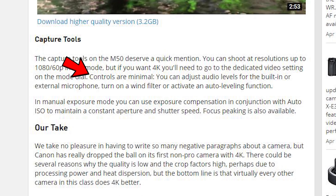In this review they say - and this is meant to be a negative - that controls are minimal: you can adjust audio levels for the built-in or external microphone, turn on a wind filter, or activate an auto leveling function. Where's the negative there? At this price point, that's a lot of functionality in 4K. It's pretty much all I need. For most of us, that's all the functionality we need. Thank God we have an external mic input, the ability to adjust audio levels, an auto leveling function, and a wind filter. Those all have manual controls - I'm thinking those are all positives, yet it's being spun as a negative.